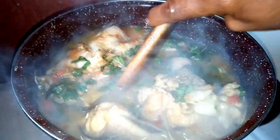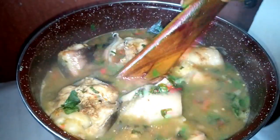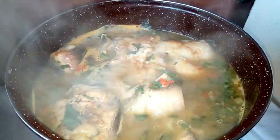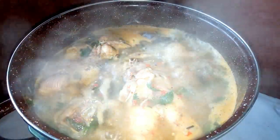The aroma is inviting — I hope you can perceive the aroma. Very, very tasty. The catfish pepper soup is ready, so I'm going to serve.